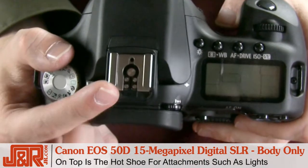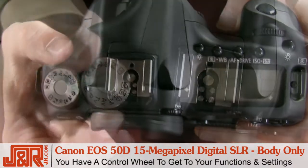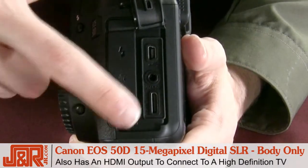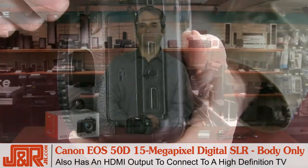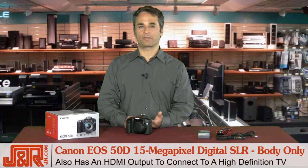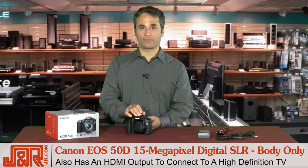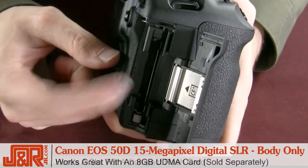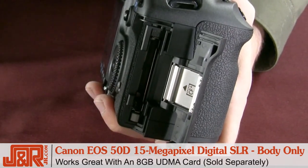On the top is the hot shoe for your speed lights. You've got a control wheel which lets you get into the functions and the settings. It also has an HDMI output for displaying high-res photos on a high-def TV. If you've got a plasma or LCD, you can take them directly from here and watch them on there. Here's a slot for your compact flash card — we recommend an 8-gig UDMA card.